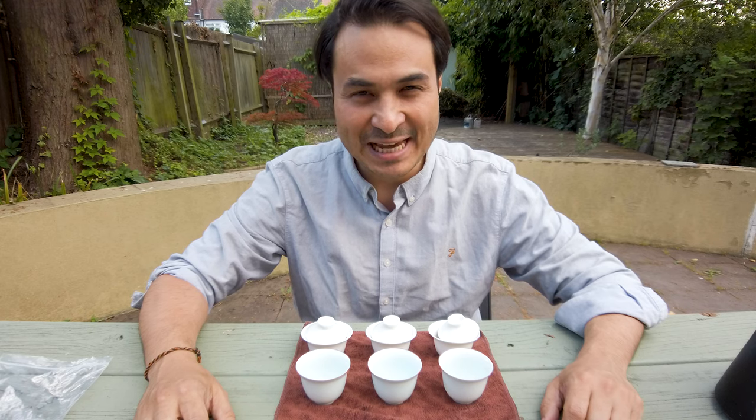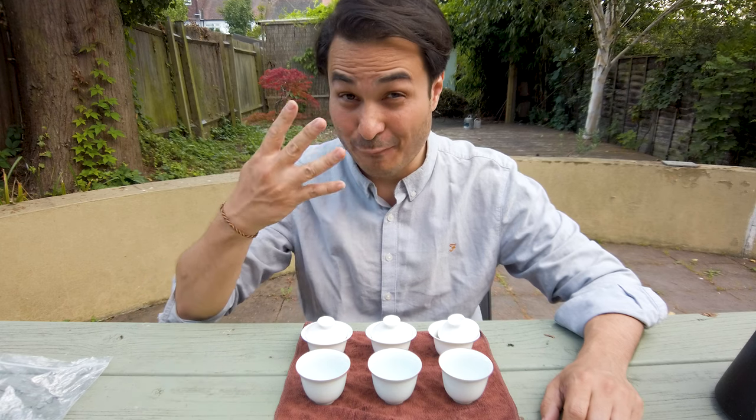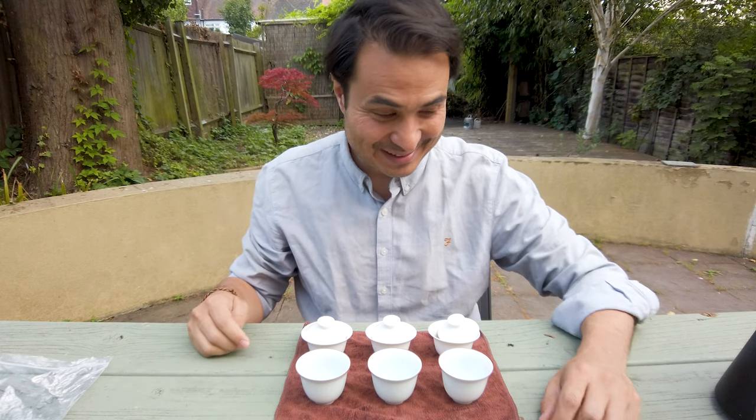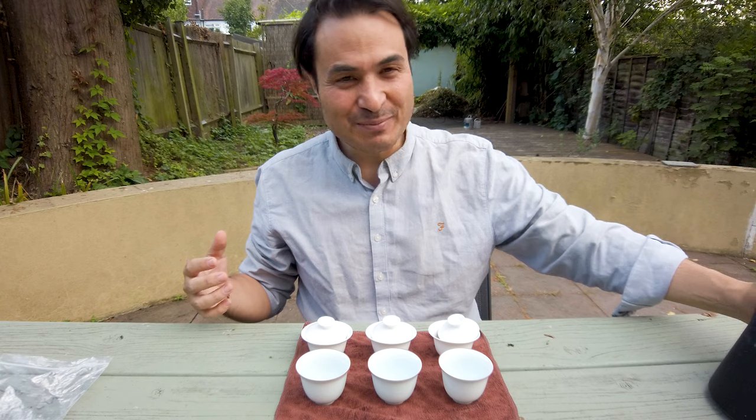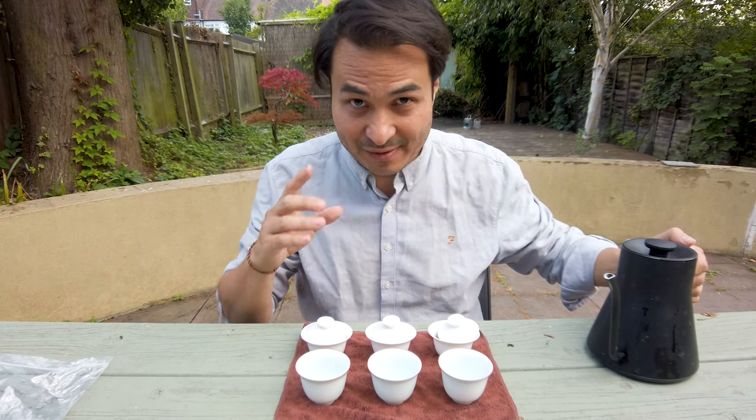Hey everyone. So 2020 Tie Guan Yin have arrived. We actually purchased four this year, so we pushed the boat out a little bit, but when you find ones you love, you find ones that you love.